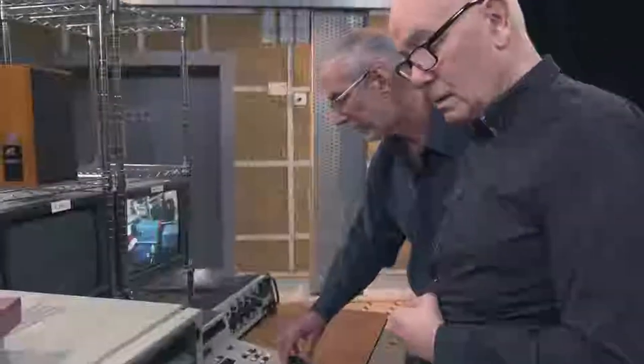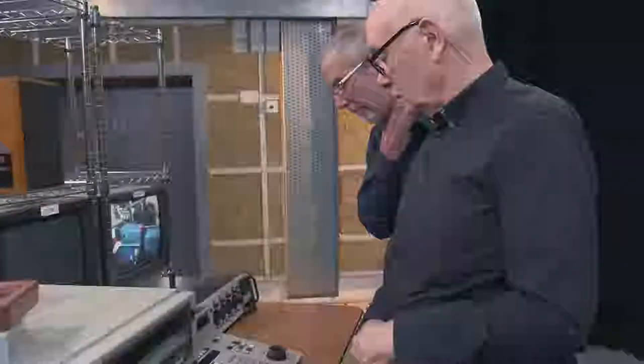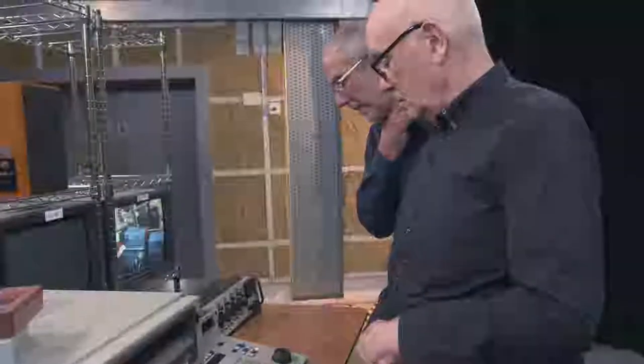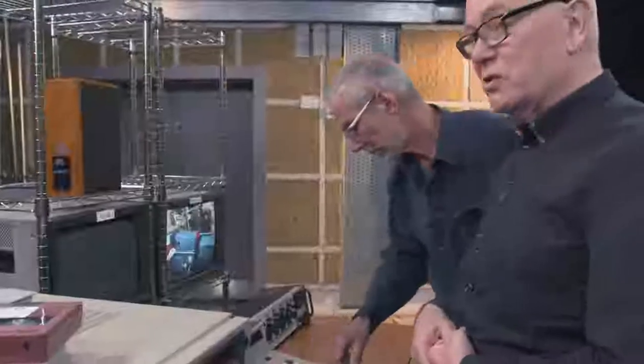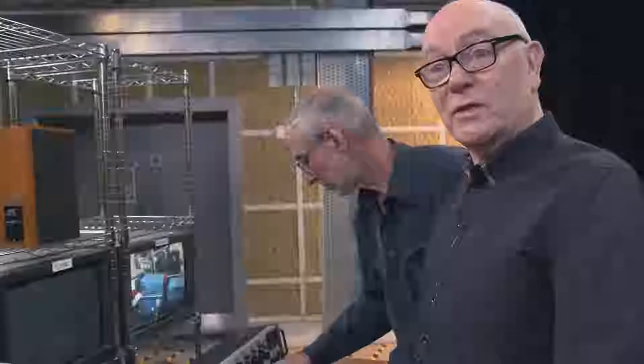These U-matics from my experience were used for offline editing because the machines themselves were relatively cheap, the controllers were relatively cheap, and an editor could sit in a small inexpensive room with the producer and go through all the rushes — the stuff that comes off the camera — and make decisions there rather than in a very expensive online suite where every minute could cost fifty pounds. These machines were also used in a truck after a football match to cut a quick video news release of highlights, which could then be transmitted for news feeds.